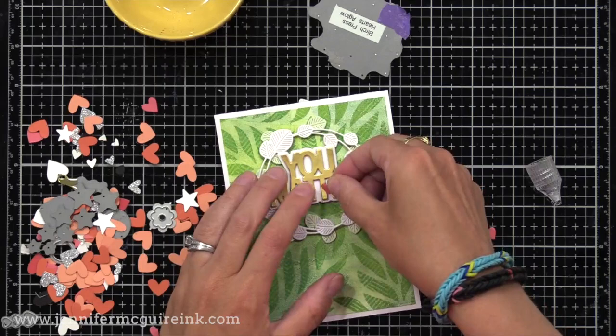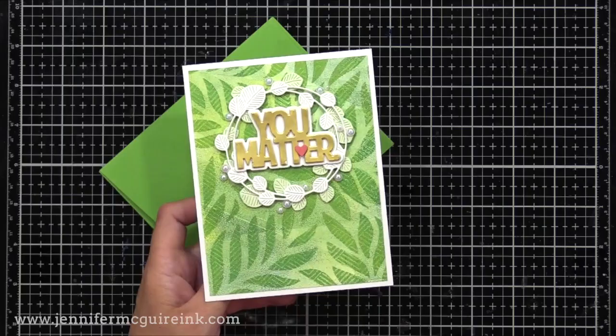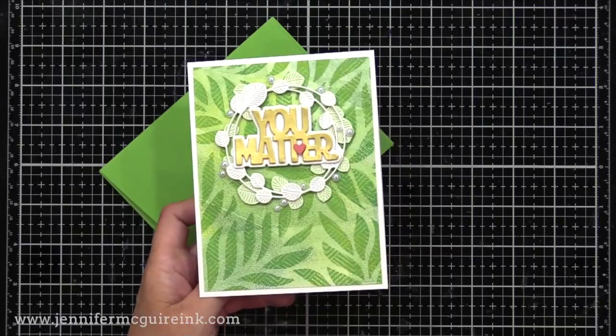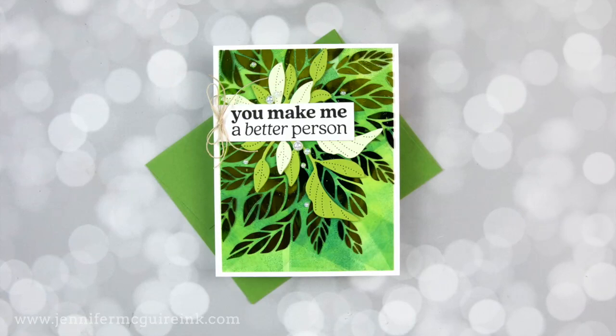I finished it off by adding a few white pearls around the wreath. The print is trimmed down to 4 by 5¼ and added onto a 4¼ by 5½ inch white note card. You can see the fun detail of the print, and I made sure to let a lot of that show around the die cutting at the center. Our next card is also green — I put a lot on this one and used one of my prints without stenciling, just green and blue ink, but then I layered a lot on top.